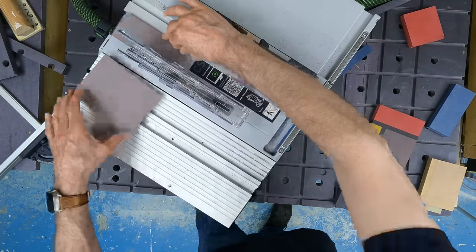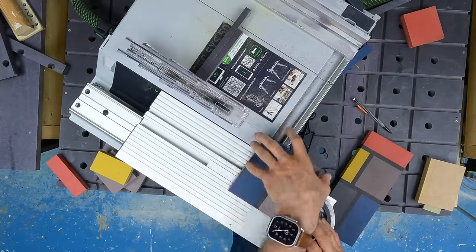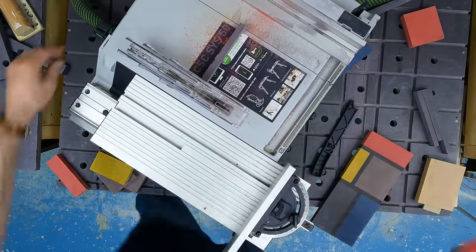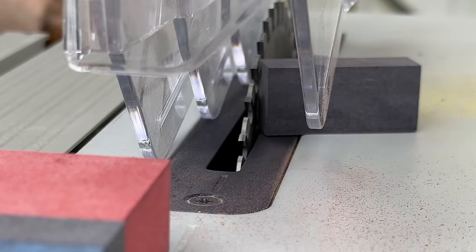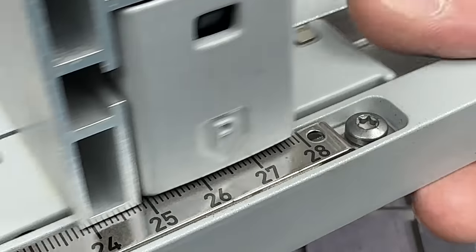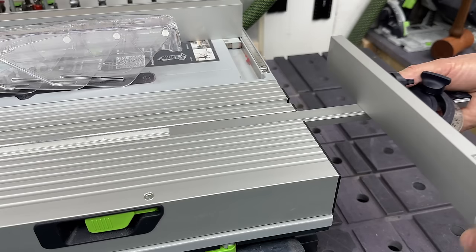There's no SawStop flesh-sensing tech in this saw. Festool do seem to be keeping that technology to their static saws, at least here in the UK, and I'm told that the technology does require an earth or ground to function, so perhaps that's another reason they want to keep it cordless. With the table extension in place, the fence will give you a rip cut of 280 millimetres at most, and the sliding table a cross cut of 450 millimetres. A panel saw this is not.